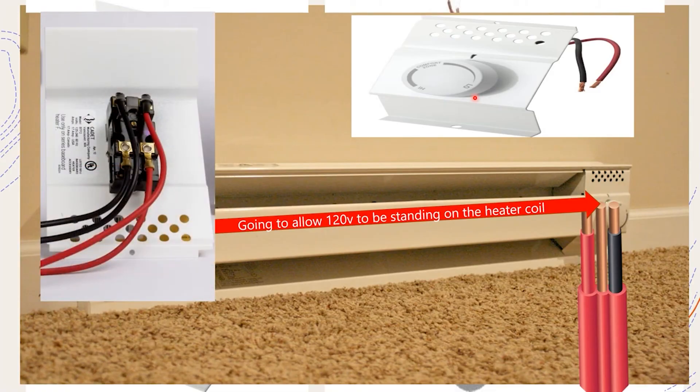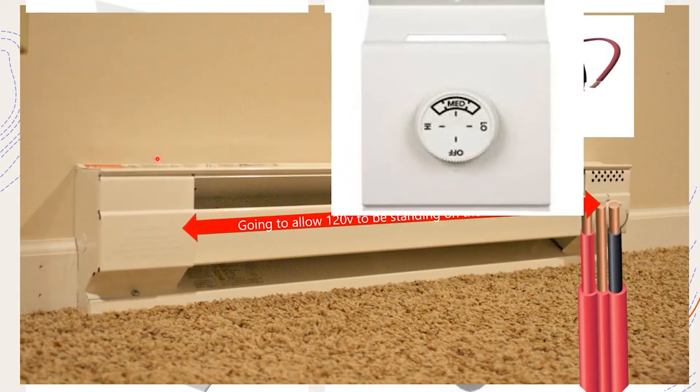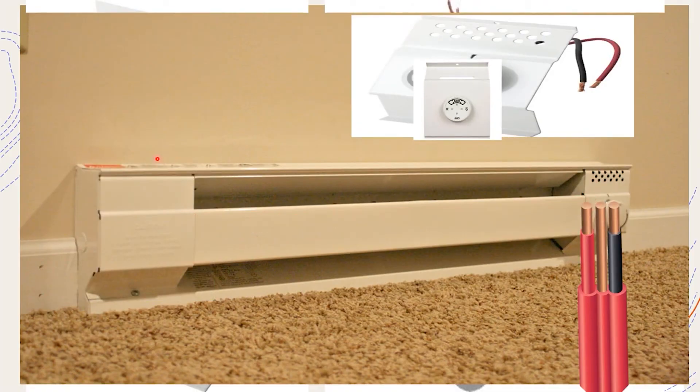Now let's look at this same scenario and imagine that we installed a 240 volt thermostat. We took this same heater, ran our same wire over there, and installed our 240 volt thermostat. We hook the black leg to the black wire on the line side, the red leg to the red wire on the line side. The thermostat acts as our switch. The biggest thing we gain with these is that in most models you're going to have a positive off - they are guaranteeing that it is off if the device is functioning properly. That allows us to know we have no current flowing through the device, and that the current stops at the thermostat. I have a positive off and I've broken both legs.